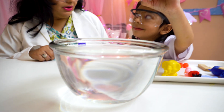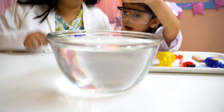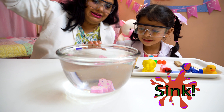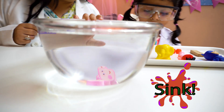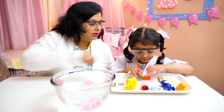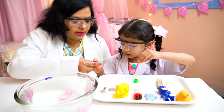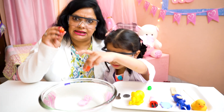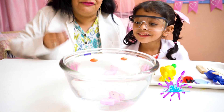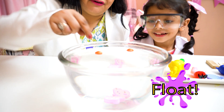Oh, what happened to it? It sank. Yes, it sank. Now next. These are made of plastic. Now let's check. The orange bees — it's floating. Because they are made of plastic.